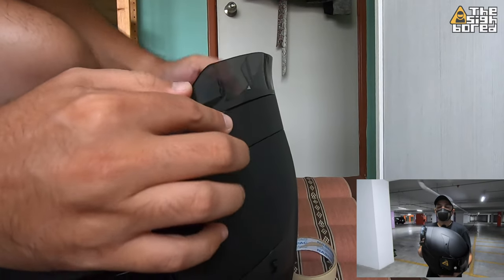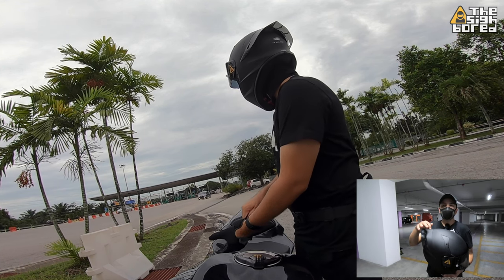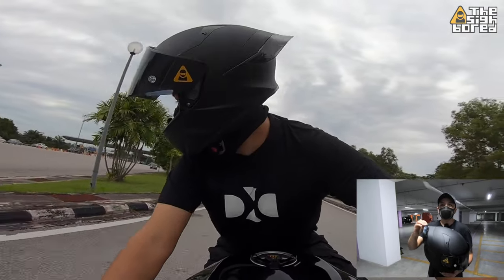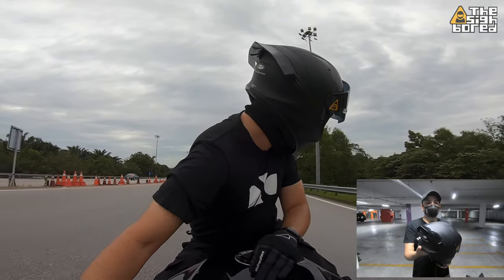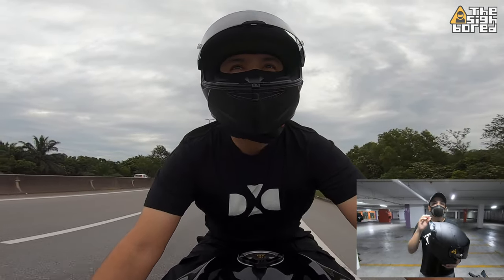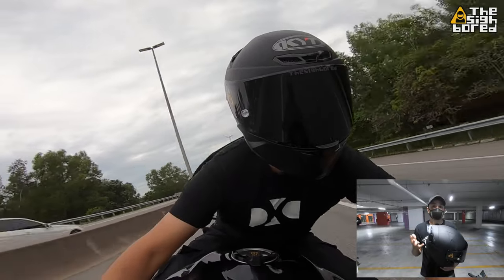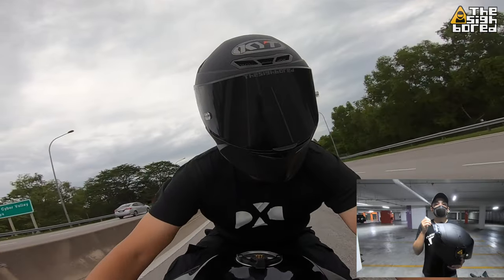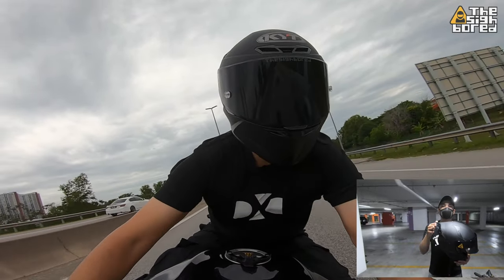The standard spoiler itself had a little bit of head shaking at higher speeds, and this one I feel added a little bit more to that. The other thing was also when you start turning your head left or right, this spoiler catches more wind, so you actually feel your head being dragged when you're turning to look sideways.